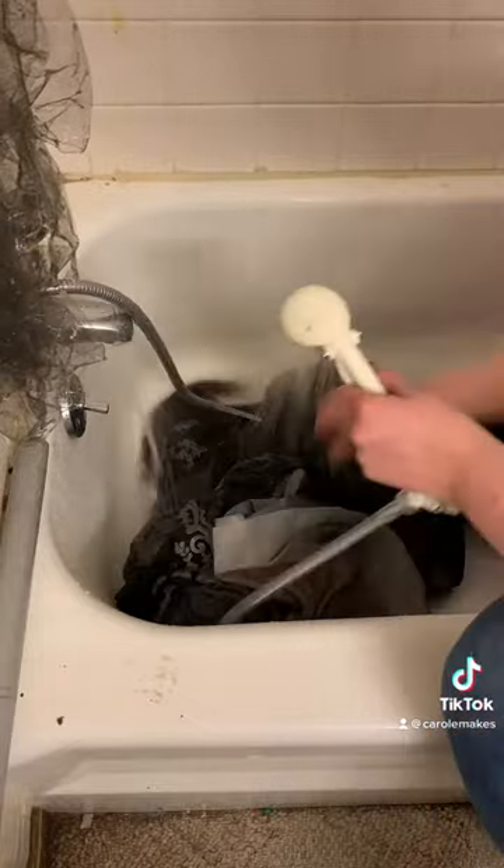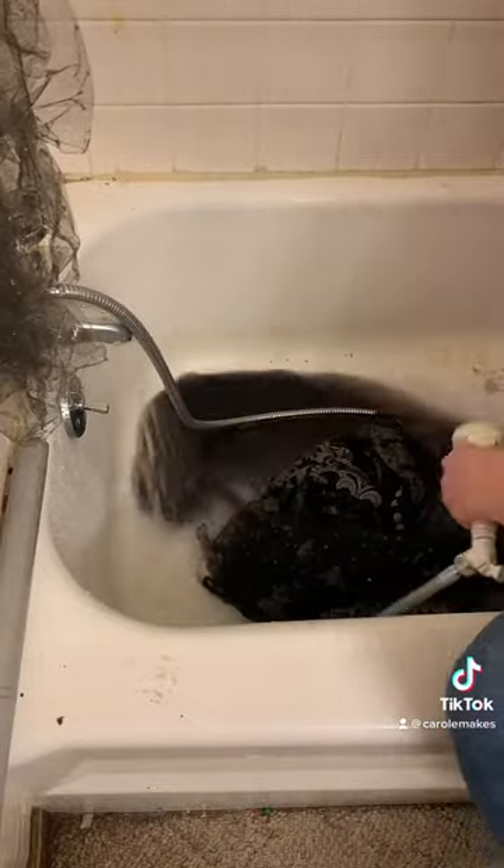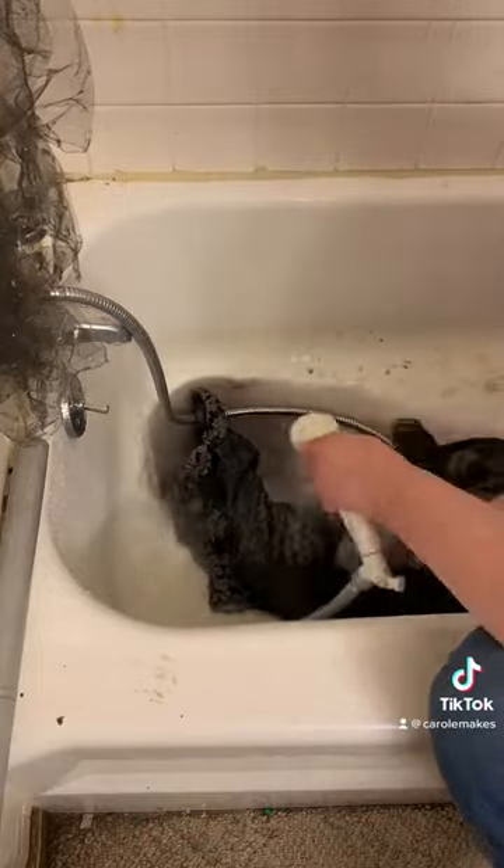Right now I'm rinsing it off in the tub. I made sure to get the veil out first and kind of put it up.